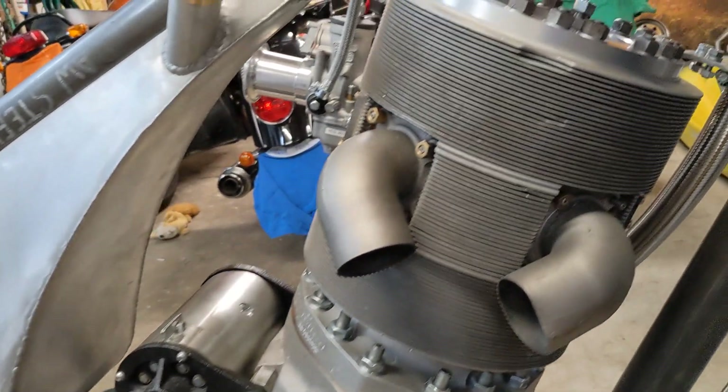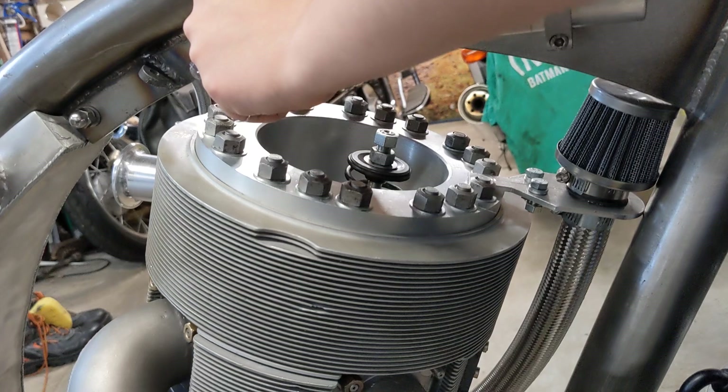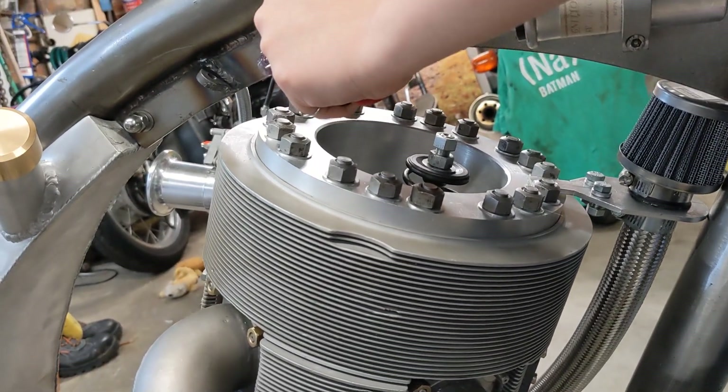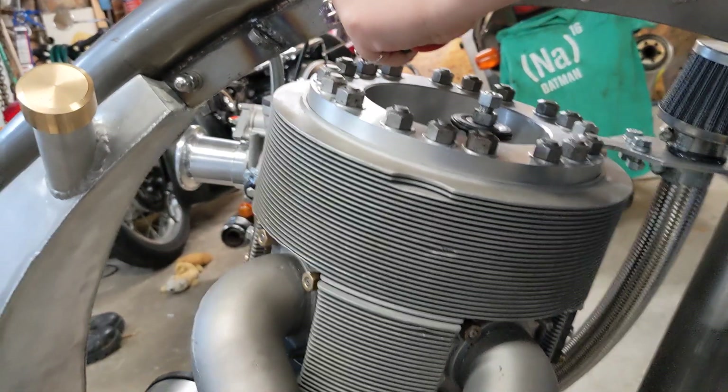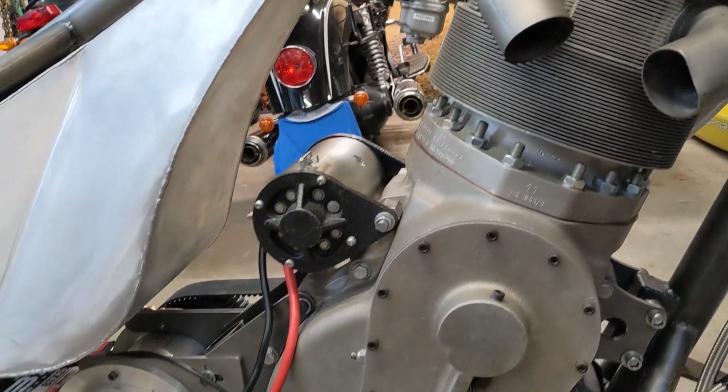The head is on, and all of the bolts on the head are on including the decompressor — you can just see the spring poking up there. We need to make a mechanism to press the decompressor, but that won't take long at all. What I've been doing tonight is looking at the wiring.